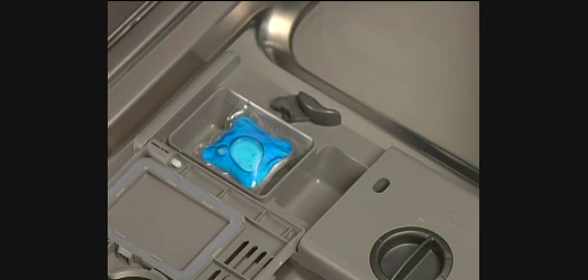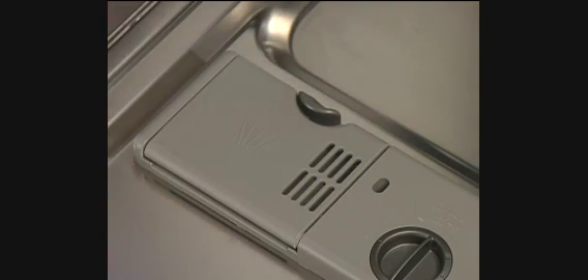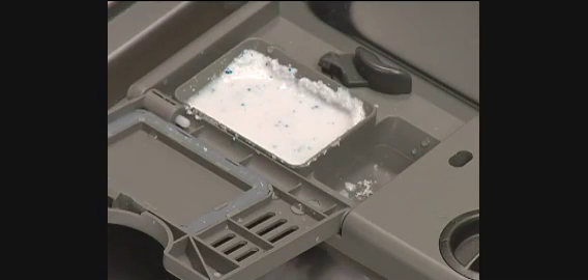After adding detergent, close the cup cover. Always store detergent in a cool, dry location. Moist or caked detergent does not dissolve well.